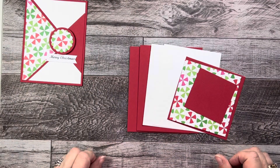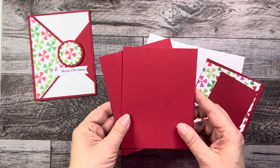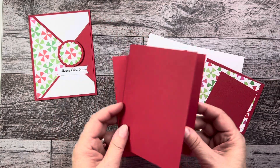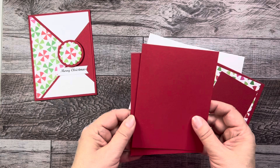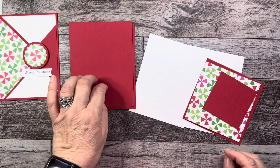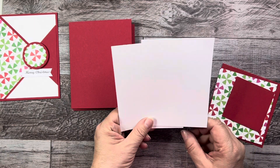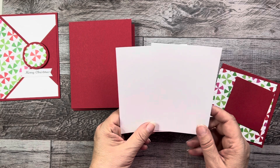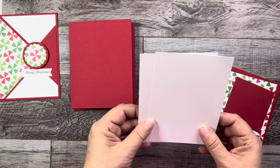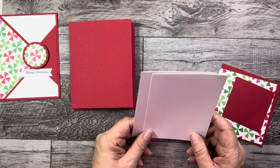What you'll need for the two cards is two red card bases. This red is Bazzill cardstock called Red Devil, cut at four and a quarter by five and a half inches, and it's 80 pound. My card panels are in white, both cut at four by five and a quarter inches — 65 pound weight, no-name, purchased from Amazon in packages of 500 because the shipping is really cheap.